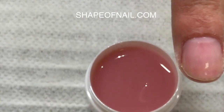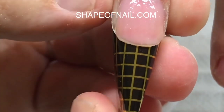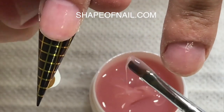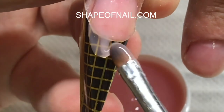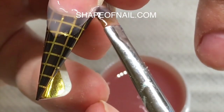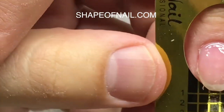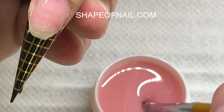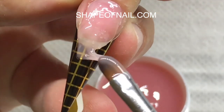Now I'm placing nail forms on each finger. First, you place the nail form on one finger and sculpt the free edge — the length of the nail — using the same gel. You can see that this gel is semi-transparent, a little bit transparent. We are applying the medium layer on the length of the nail and placing each finger in the LED lamp.